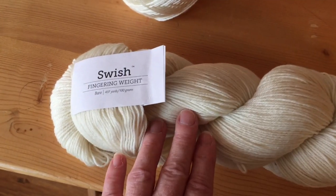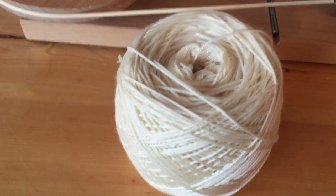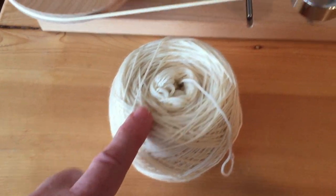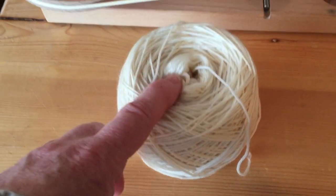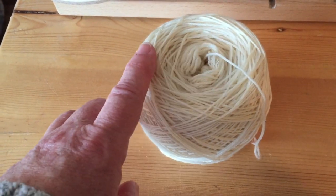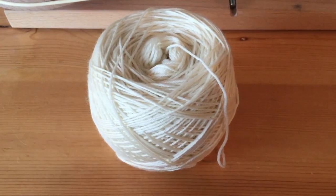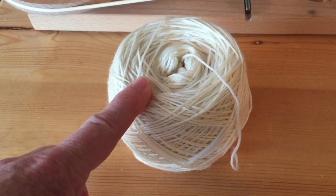I've taken one skein of Swish and used my ball winder to create this ball, and I'm going to wind this into a warp. I'm going to use the whole thing to make a three-yard-long warp and we'll see how many ends we get. It should be about 110 ends, which is a good size to set at — it'll work well in the 12.5 ends-per-inch heddle or reed, and can be used on any kind of loom.